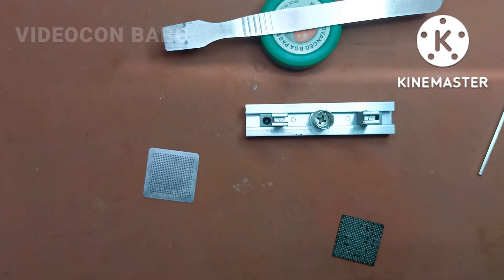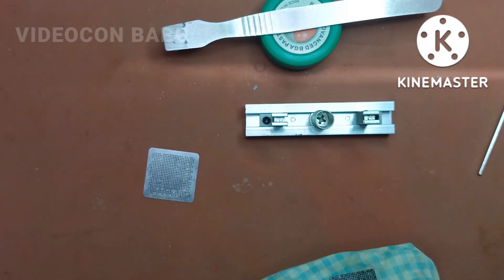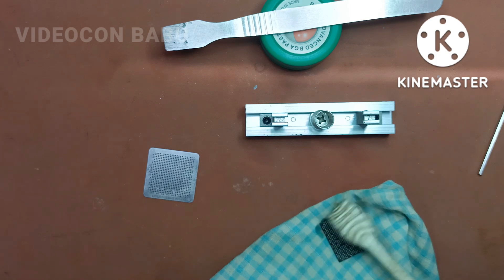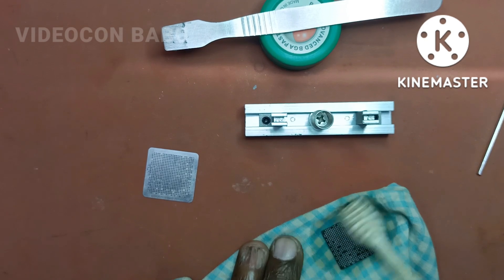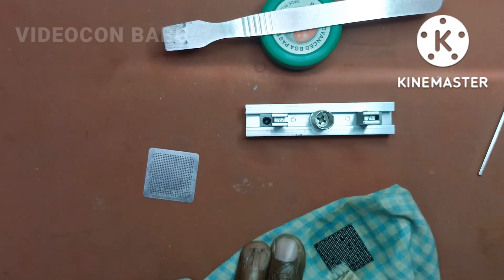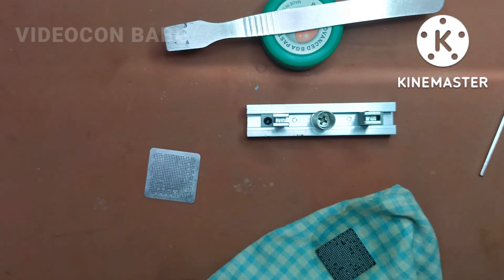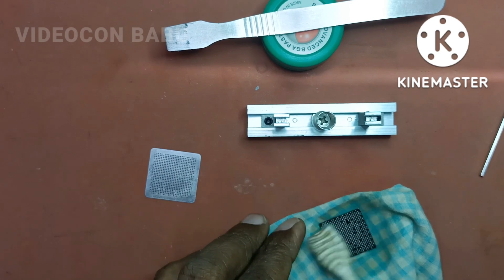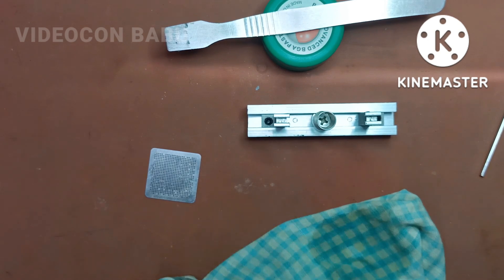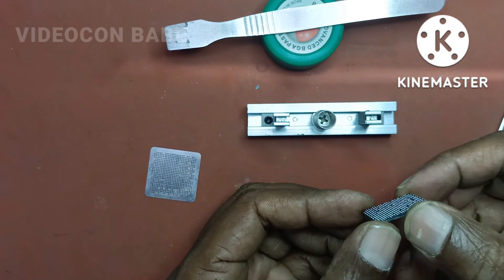Now separated. I am going to clean the IC with thinner. Without ready-made balls, we can create balls through this stencil. If you have ready-made lead balls, you can place the balls and apply heat instead.